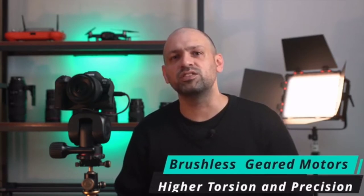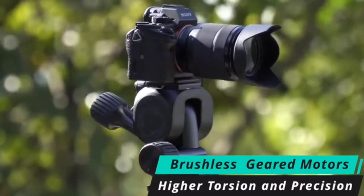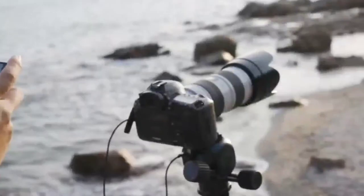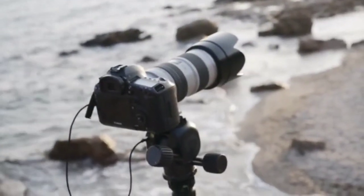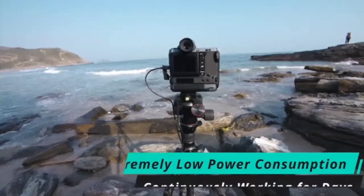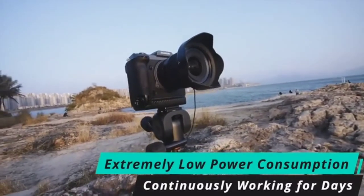When compared to ordinary electric gimbal heads on the market, Polaris differentiates itself by using special brushless geared motors, which have higher torsion and higher precision. Even with its compact size, Polaris can handle camera setups of up to 7kg while controlling movement to the micro-degree. These special motors have extremely low power consumption, only consuming power during rotation. When the motor is static, even with the camera device mounted, Polaris doesn't consume power.